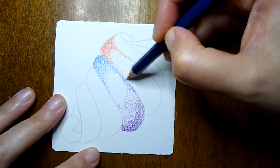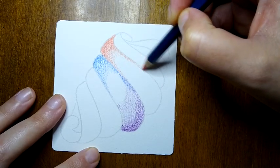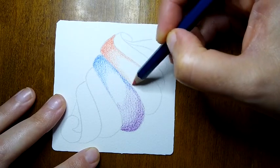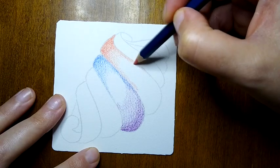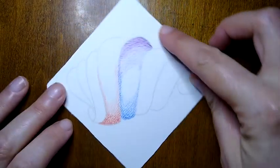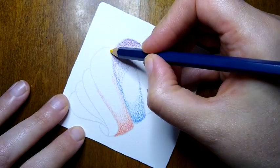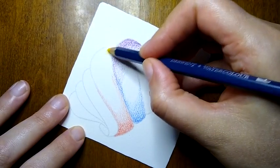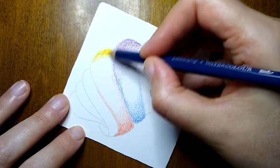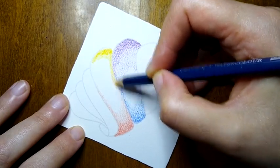I tend to like contrast even when I'm going for a more gentle feel — I just lean towards choosing contrasting colors. I think I'll do the same here with the purple. When I shift to the other side, purple's complementary color is yellow — yellow being the primary color and purple being the secondary color that does not contain yellow. That way we have a nice contrast between the yellow and the purple in that first section.